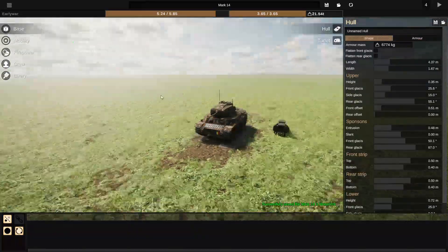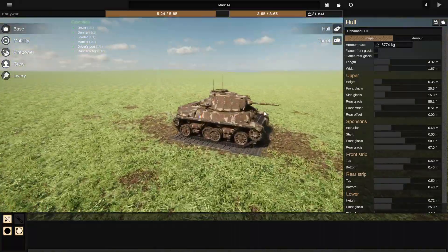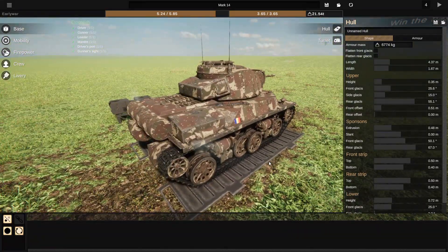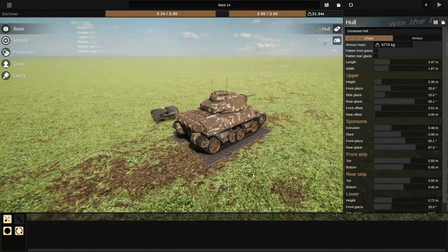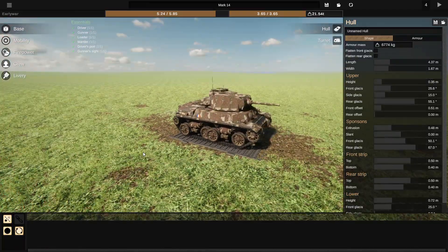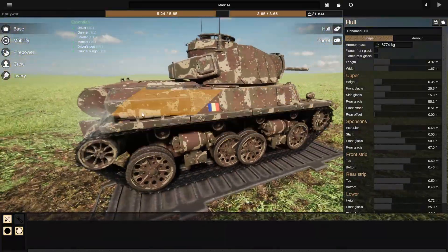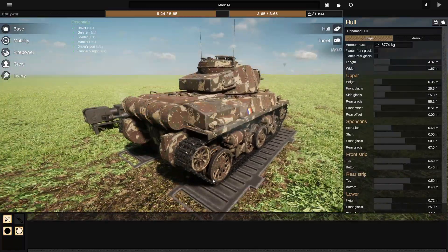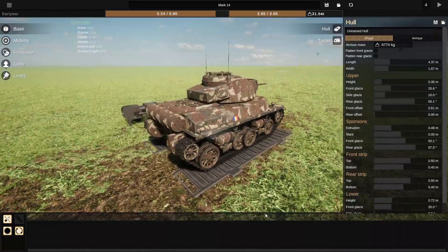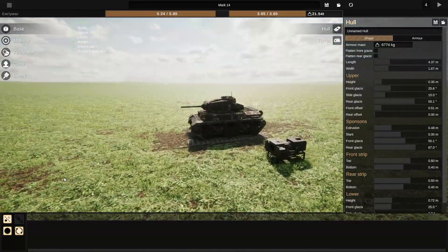Okay, here we are with the Mark 14. I have done it again — I've fallen in love with the tank. I love it so much. The fact that this bit sticks out and then it narrows down again, and you've got these weird stowages that are meant to be vents, and then the weird suspension system — the interweaving road wheels. I love this tank.